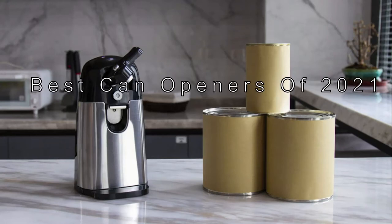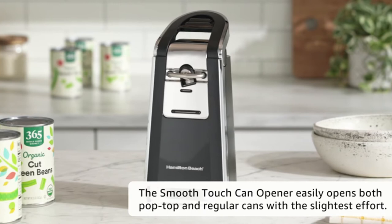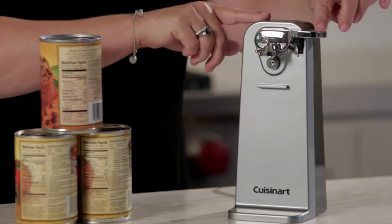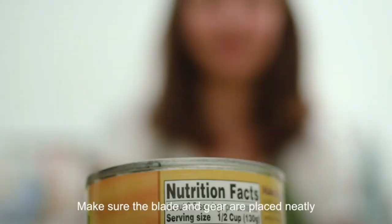The best can openers of 2021 — top 5 review. Whether a home cook or an experienced chef, having a quality can opener is essential. However, not all can openers are created equal; some are better than others at opening cans smoothly without leaving any sharp edges. To give you this top five review, we have looked at 79 products and analyzed 3,379 customer reviews.